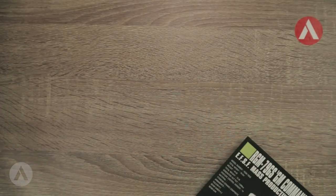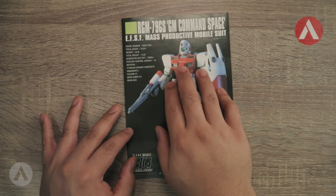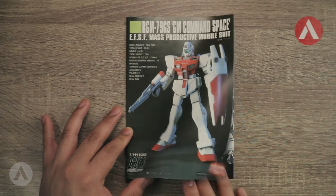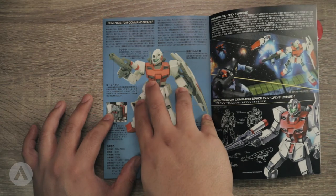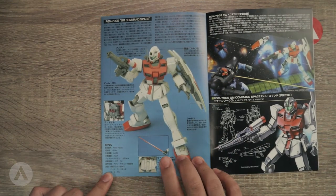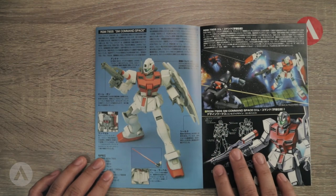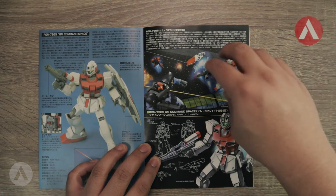The manual is pretty straightforward. You have an image of the assembled model kit, the name, the specs of the mobile suit, the logo, and the Bandai logo in red. Everything inside is in Japanese. Similar to older manuals, you can see descriptions regarding the rifle, the beam saber, and the thruster. If you can read Japanese or know where I can translate this manual, let me know.